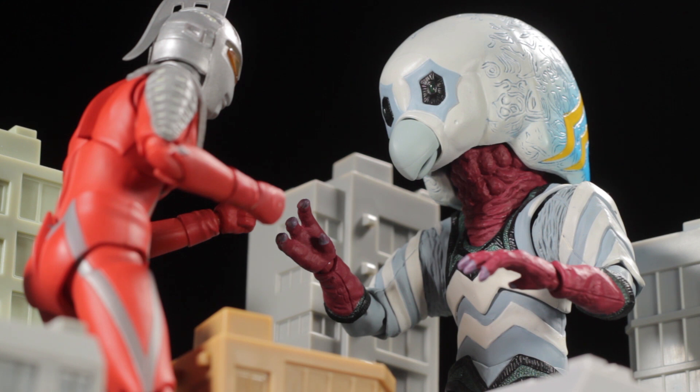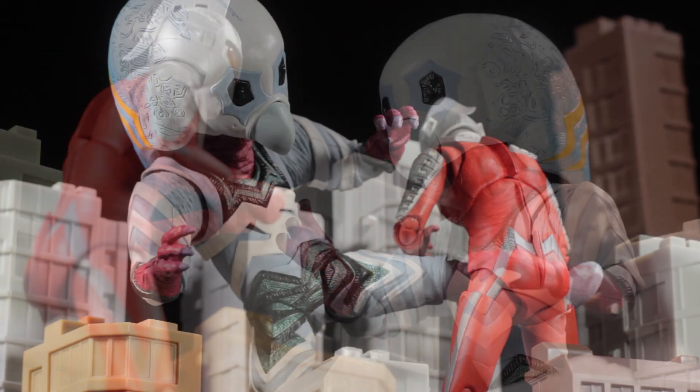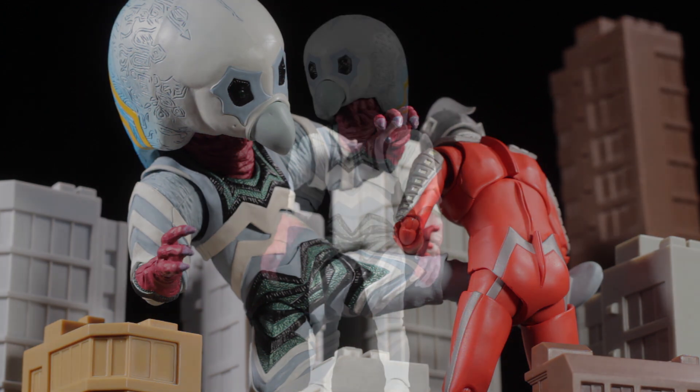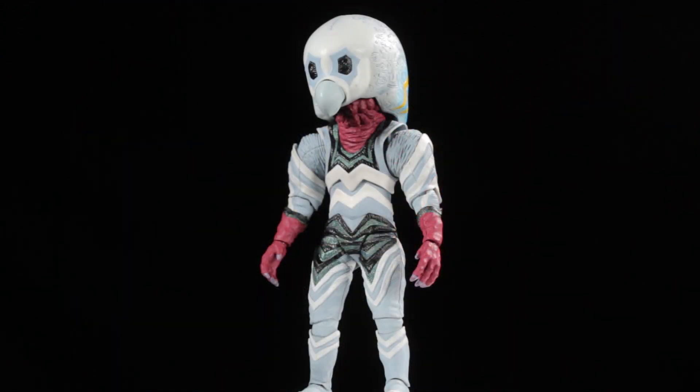Causing them to simply give up the Earth. Ultra 7 must gather up all his strength and help he needs to defeat the Alien Guts invasion. Be sure to check out the 1967 show Ultra 7 — it is absolutely fantastic. S.H. Figuarts Alien Guts is another fantastic release in the S.H. Figuarts line.